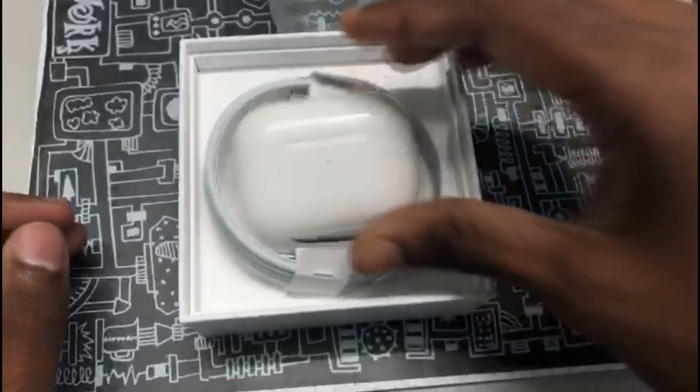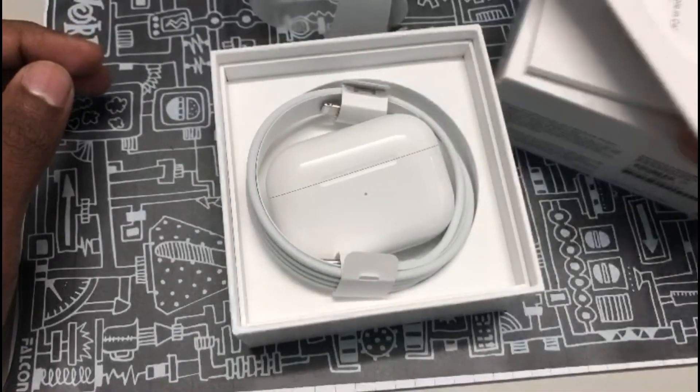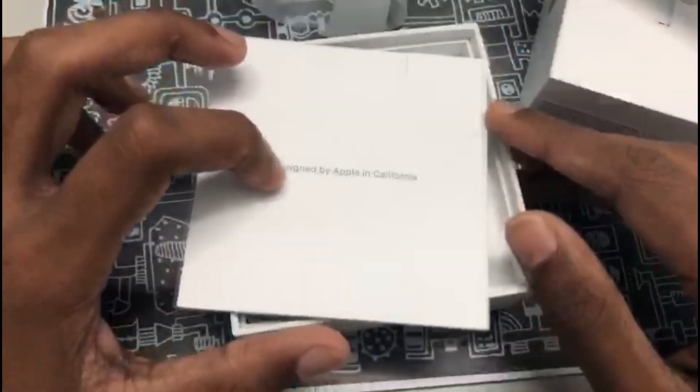Now everything is kept inside because he's a very good boy and he keeps all his things tidily. And that's where the footage ends.